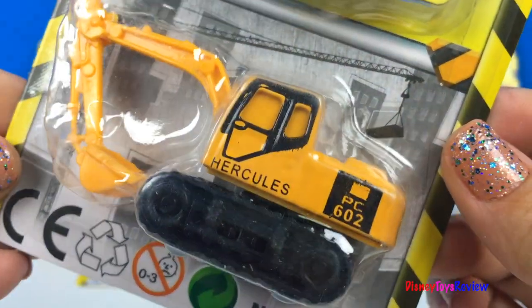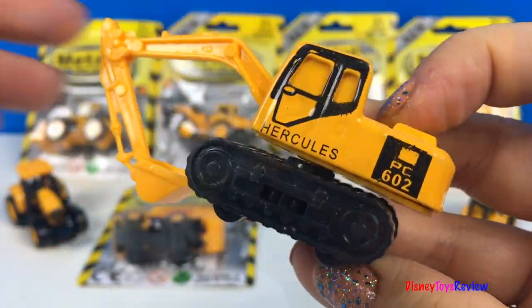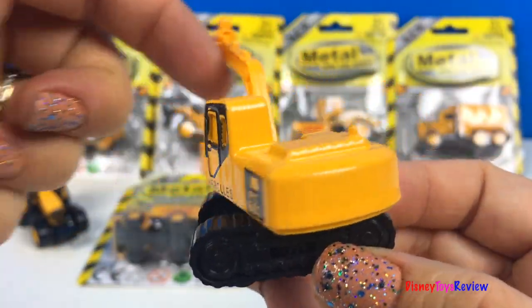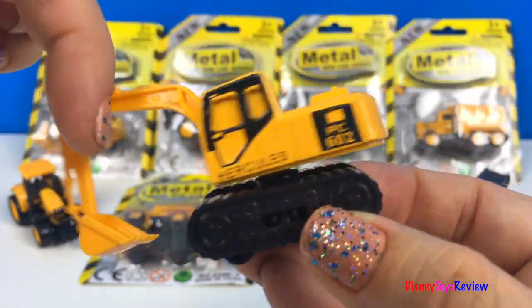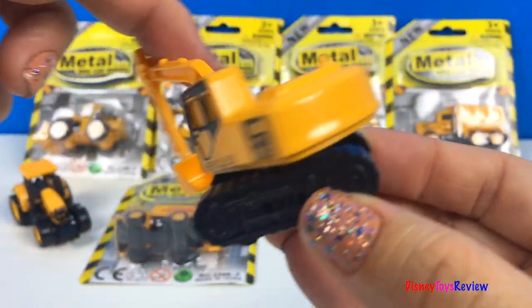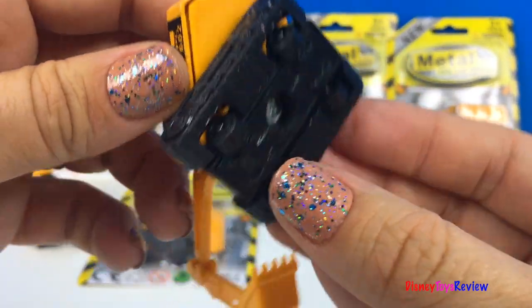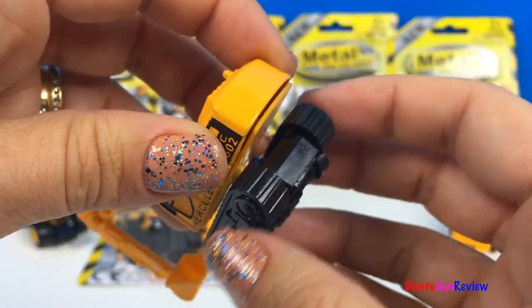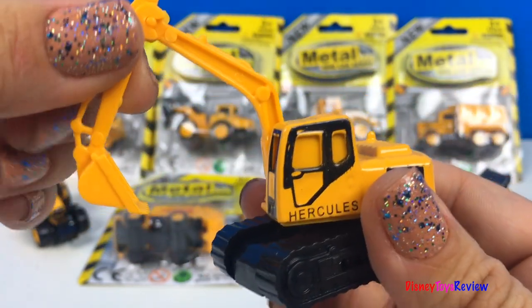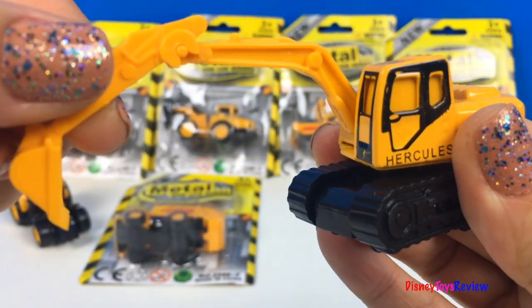Next we have an excavator. This Mighty Machine is really neat. It can turn all the way around. And the scoop works really good too.